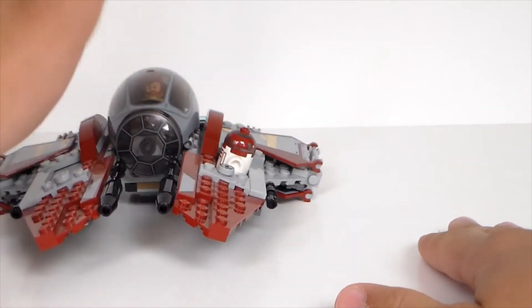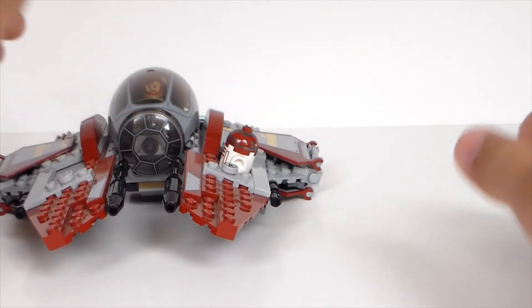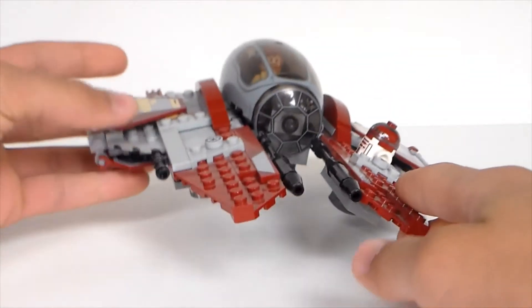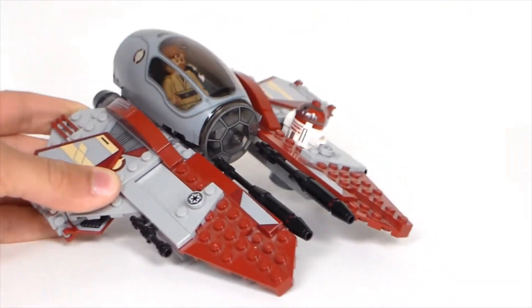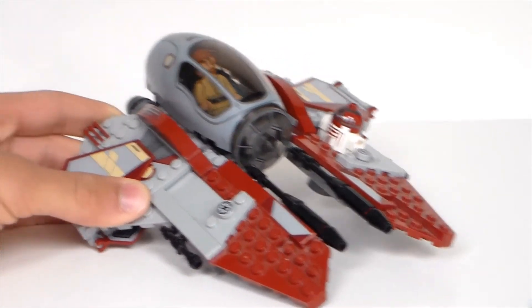But if you had Anakin's ship side by side, that would be a cool setup — Anakin's ship and Obi-Wan's ship together from Episode 3, because this set comes straight from the beginning of Episode 3. It would look cool with Anakin's ship, but just by itself it's kind of a plain set.